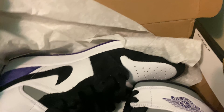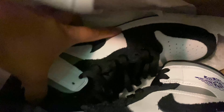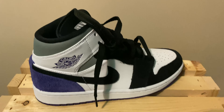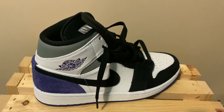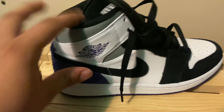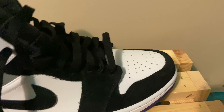I found this at the outlet the other day for $125. We got the Varsity Purple colorway, and I don't know why these shoes are so hated honestly — I thought they were pretty nice.